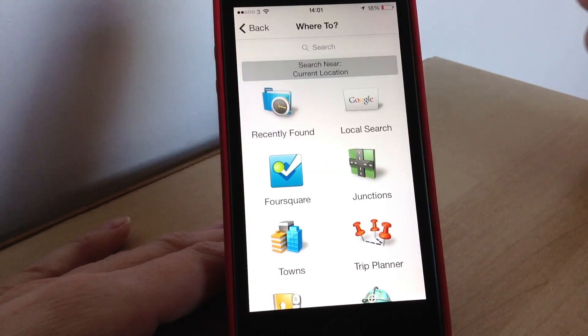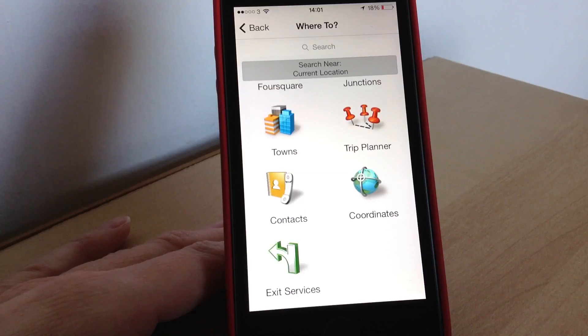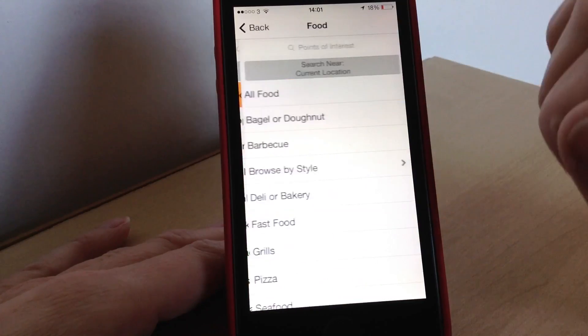Foursquare — you can check in to places if you want to, which is quite handy if you use Foursquare. Then junctions to find any junctions in between where you are, and towns if you want to find a particular town. Trip planner to plan ahead your trip, contacts — you will have to allow access to your contacts on your phone — and then coordinates and exit services. So there are lots of different ways you can find a location in 'Where to Go'.